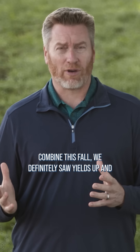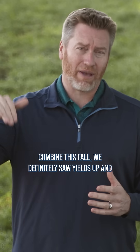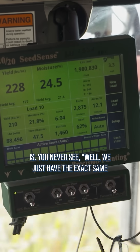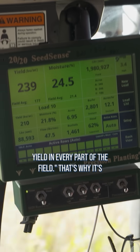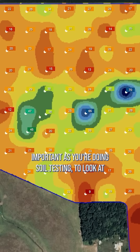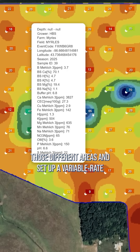Going through with the combine this fall, we definitely saw yields up and down throughout fields, and that's really how it always is. You never see the exact same yield in every part of the field. That's why it's important as you're doing soil testing to look at those different areas.